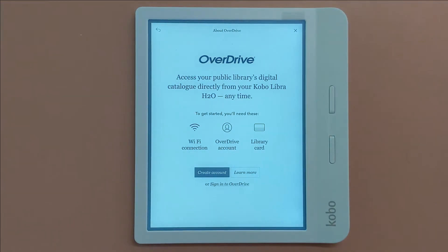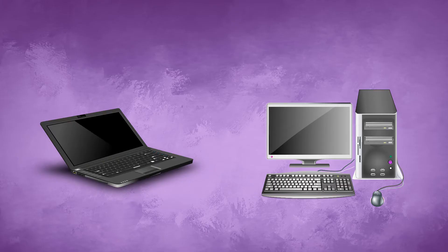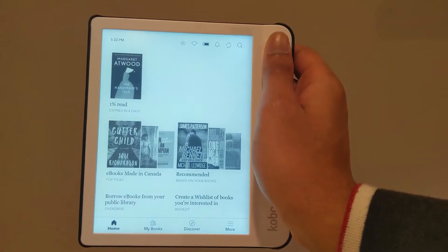For newer Kobos that have OverDrive built in, we only need the Kobo. A laptop or computer can make things easier, but you can make do with just the eReader.